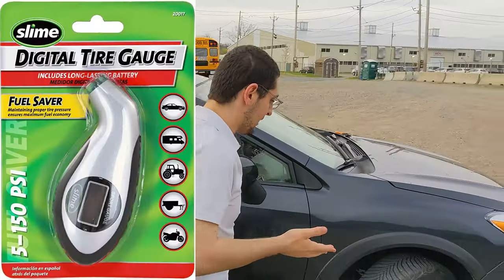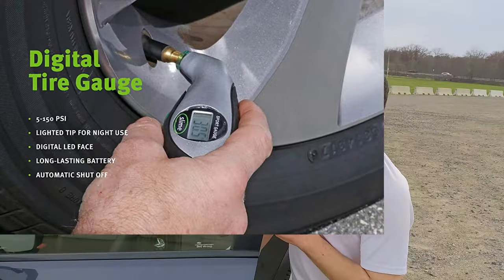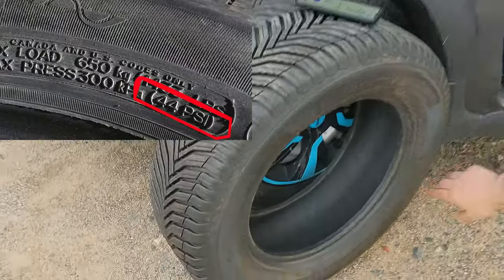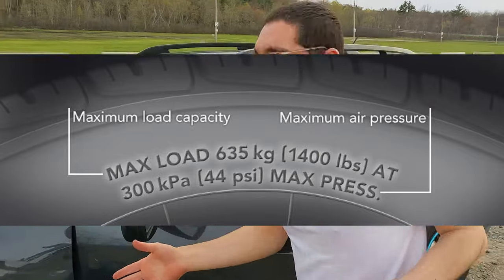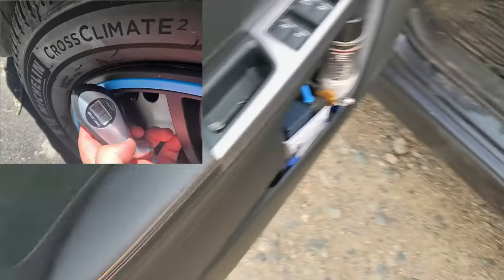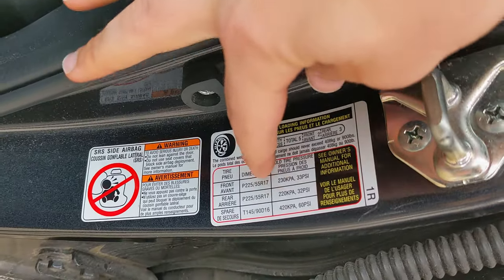Let's talk about inflation. A lot of people know this, but for the general public — this number on the sidewall of the tire is the max inflation pressure. A lot of people see that number and think that's what they should inflate to. This is your door jamb sticker. Most modern vehicles list the correct pressure there: 33 PSI in the front and 32 in the rear on this vehicle.